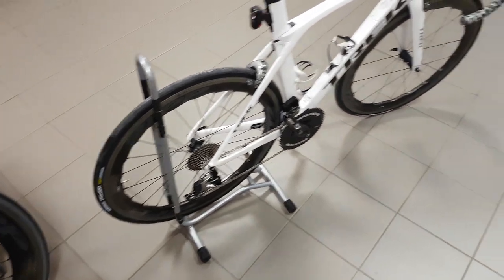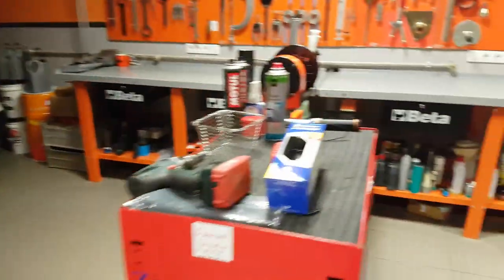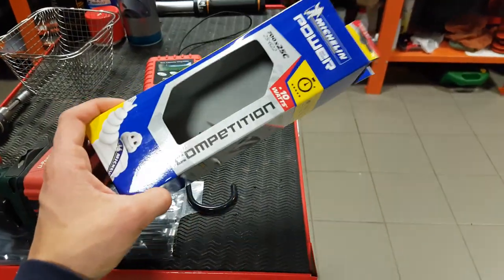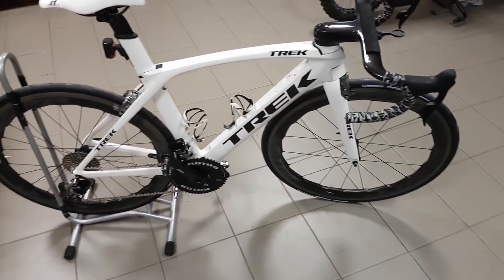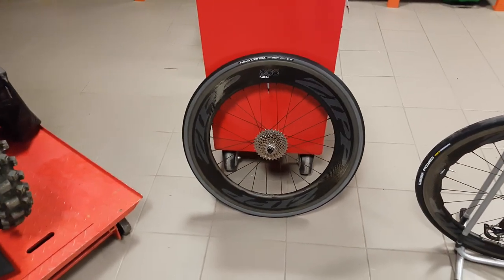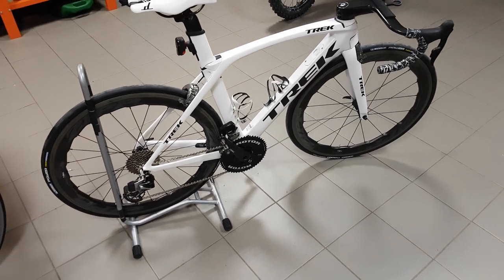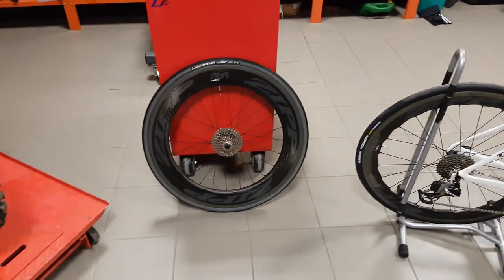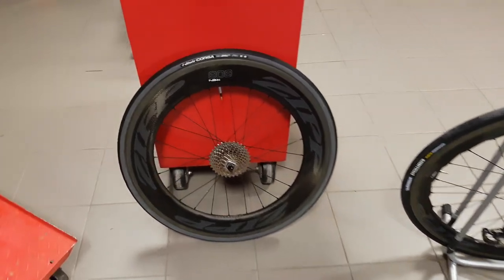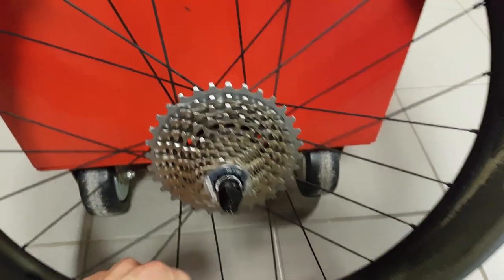We'll never know until we ride them, and unfortunately today the weather is just appalling - raining cats and dogs and really cold as well. I wanted to race on these but they need to break in because of the rubber layer on them. If I can't, I'm going to change back to the 23mm for my race. For the race, I think I'm going to use the 808 rear with the 454 front, or maybe both 454s - I have to check out the course. Looking at the cassette, I now have one on both bikes - these are my SRAM Red 11-32.